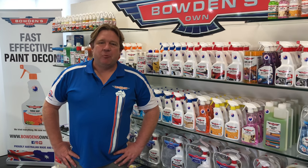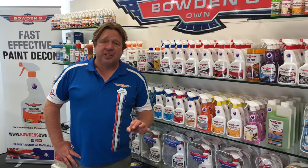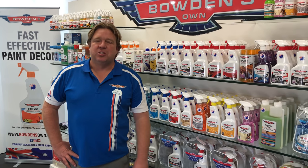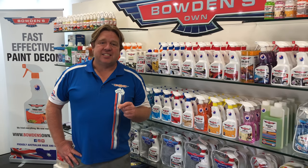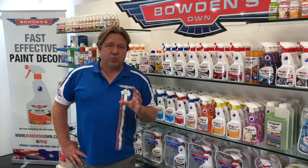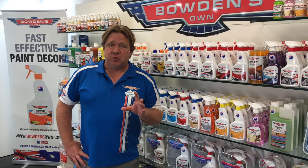G'day guys and girls, Dan Bowden here. We love creating systems of products for people to use so they get a really great result and have a lot of fun while doing it. I'm here today to show you one of our latest products — you're going to love it. It gives a real, natural, fantastic feel to one of our favourite jobs you do around the car.